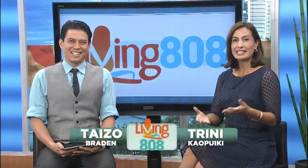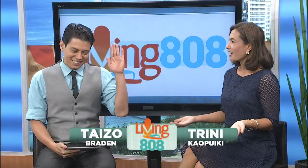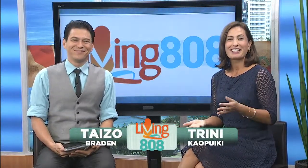Welcome back to Living 808. Do you dislike cleaning? Well, I had a chance to catch up with Kathleen Langan at the Homeowners Design Center. She's got some tips to help make cleaning a little more manageable.